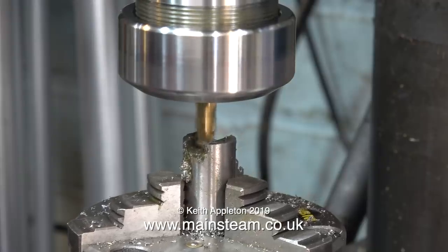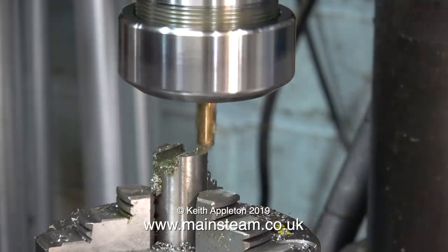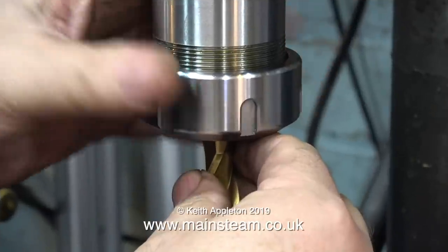What do I think of this ER40 collet chuck? Well, not a lot really. If it had a slot for a spanner on the top of it, like the Morse taper number three version does, then it would be fine.